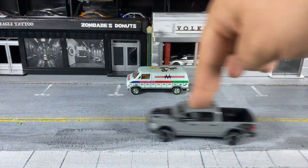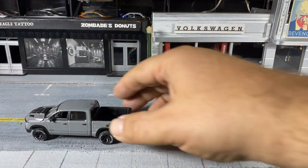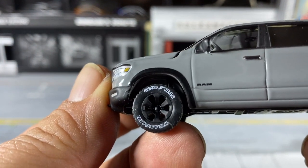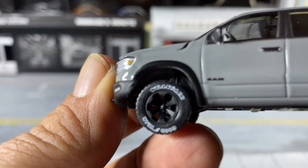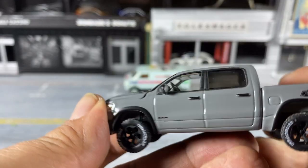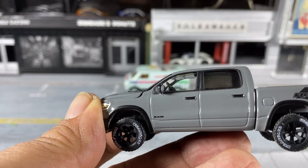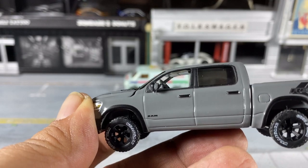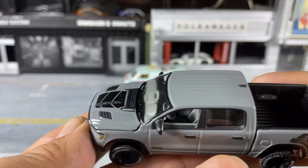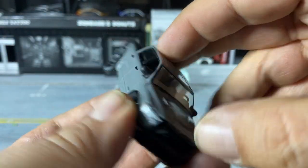Nice rolling wheels, like Auto World always has. You get printed Goodyear tires — Goodyear something-or-other; I can't quite read it in the package. It's in ceramic gray with black tampos on the hood. The package did tell me it has an opening hood.